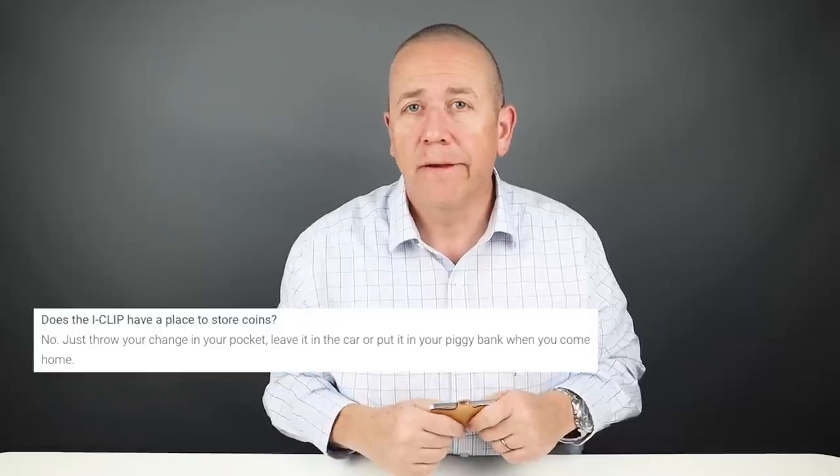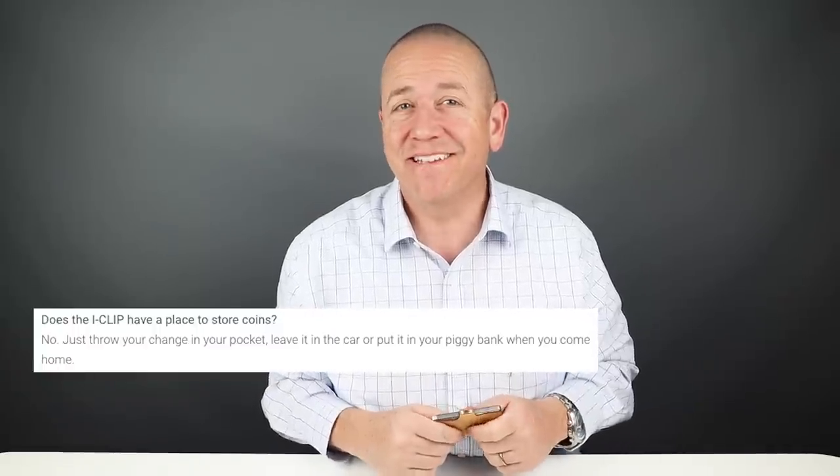Another hangup people have around this wallet is how the cash works. Well, it's not hard — you put the notes in and fold it in thirds. We've talked about folding in thirds and quarters for quite some time, and it's really not a thing to worry about. The company has dozens of videos demonstrating how it's done if anybody has questions. This does not carry coins, which the company is willing to tell you — look at the quote: put them in your pocket.